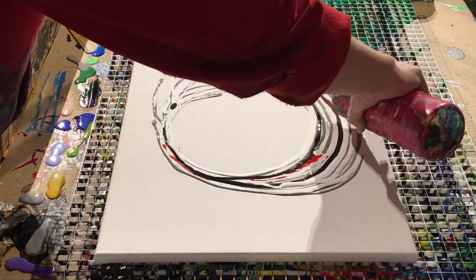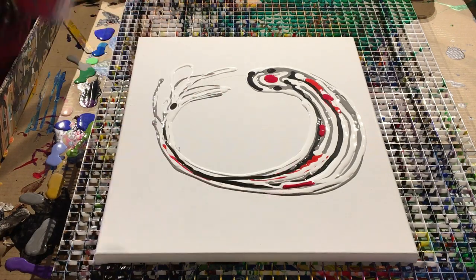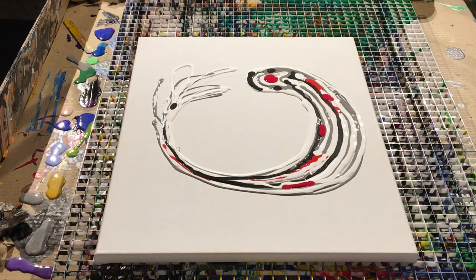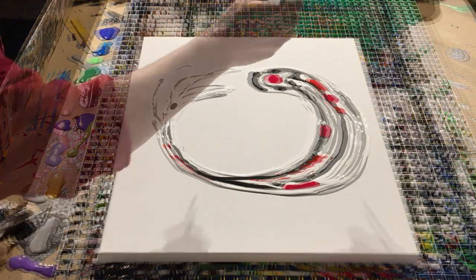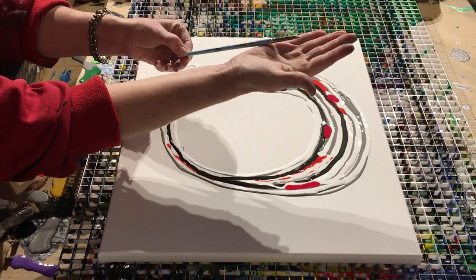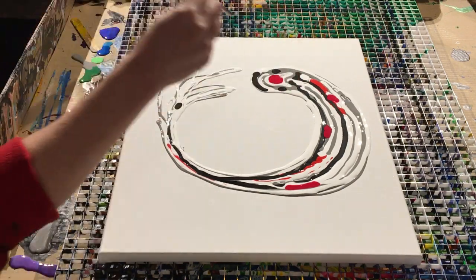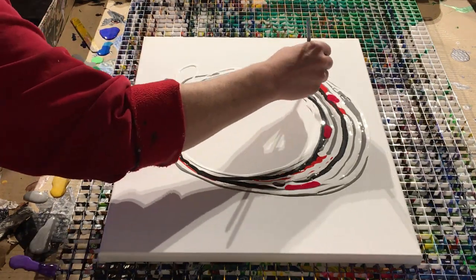Your fish can be any color you want it to be, of course, but this is the most popular color palette so far for the fish that I make. Now you want to lay your lines close enough together so that in the next phase you'll be able to pull them together and create a scaled effect.